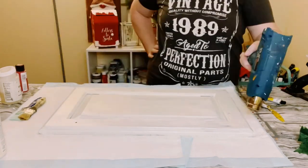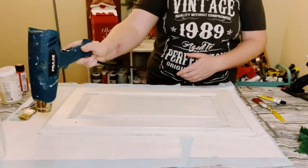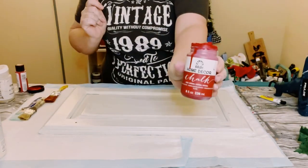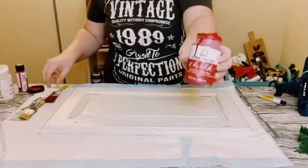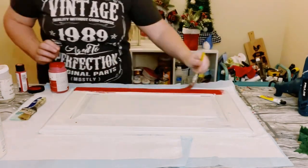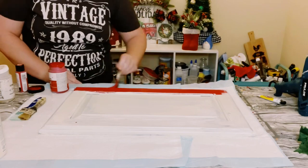Allow that to fully dry. Once dry, I'm going over this with Folk Art Chalk Paint in the color Imperial — or you could always get Waverly Chalk Paint in the color Crimson at Walmart.